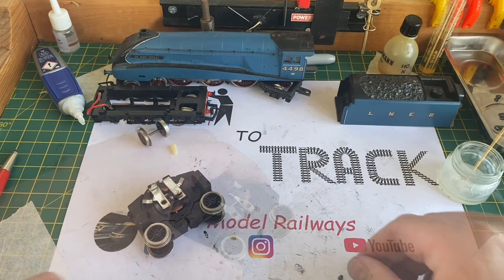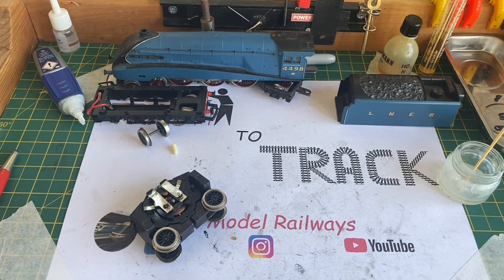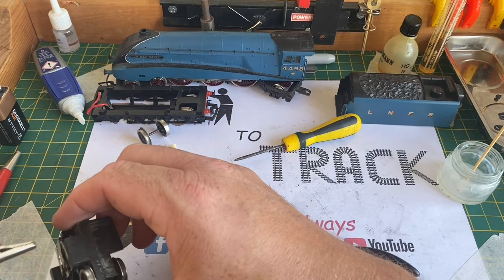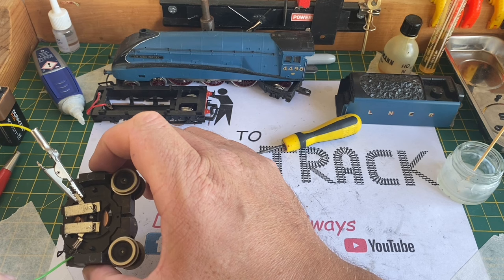The brushes have been cleaned and refinished to remove the dirt and flatten them off a little, as they were quite worn at an angle. These were replaced into the brush holes, the springs were put back, and the brush retainers were gently pushed down to hold them in place. Once this was all done, I attach a crocodile clip to one of the motor terminals and use the other wire from the controller on the opposite side — and the motor is running lovely, not screeching at all.